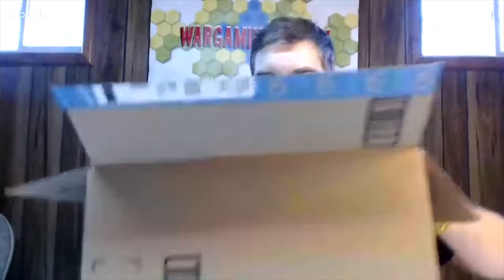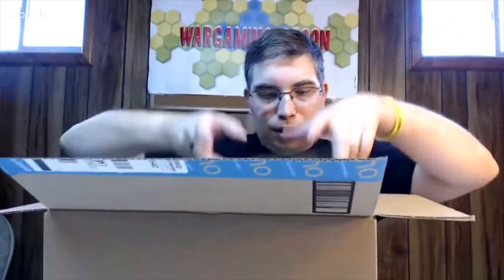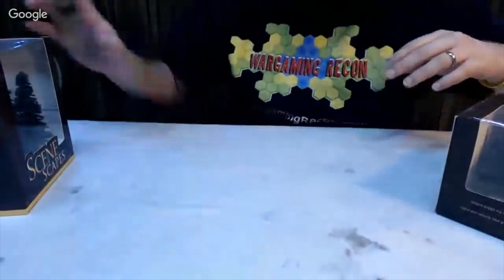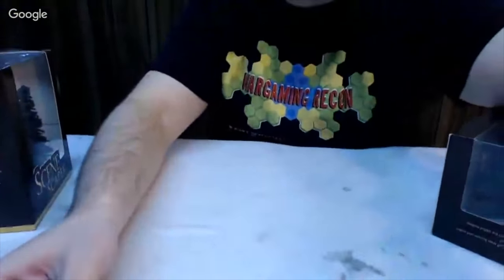We've got these trees — let's take them out. So that's one, that's two. These were kind of shipped upside down. You can see the flock on them, the whole enclosure. It's kind of coming loose and getting on my table — you can see some down here coming out of the box. It's bound to happen.